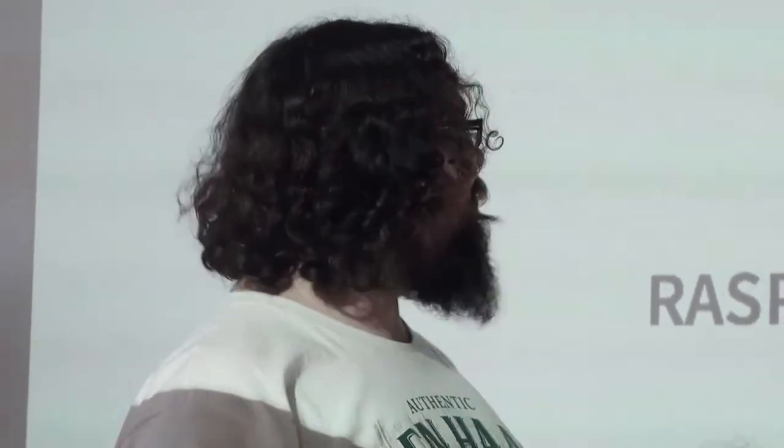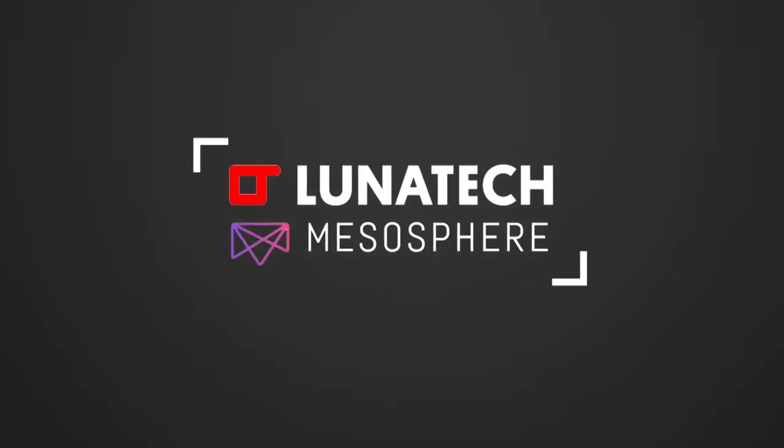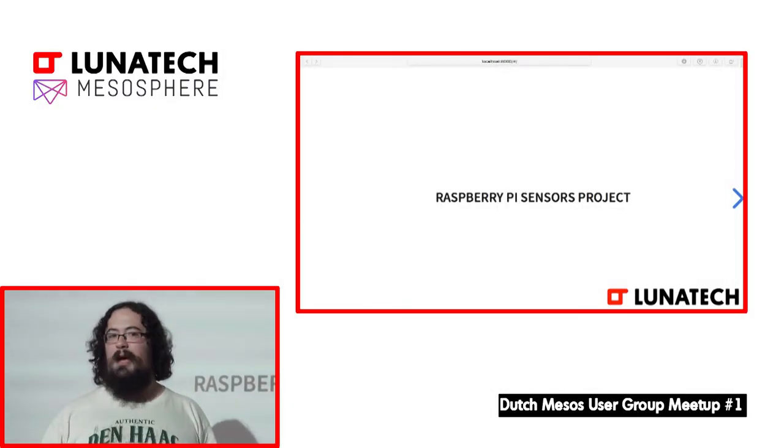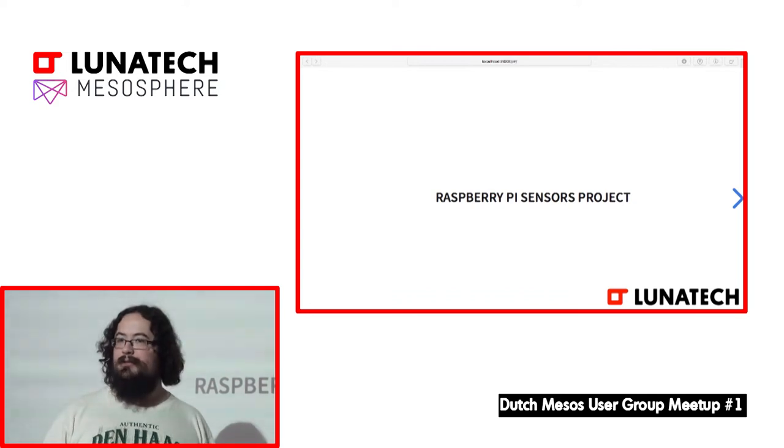Hello everyone. We've been asked to do a demo project just to show off a simple use case of Mesos. Unfortunately we don't have all the time in the world so we can't do anything extra fancy. But this should hopefully show everyone the types of things you can do, what things look like, and if you've not used Mesos before and you want to dive in, this is a good introduction.